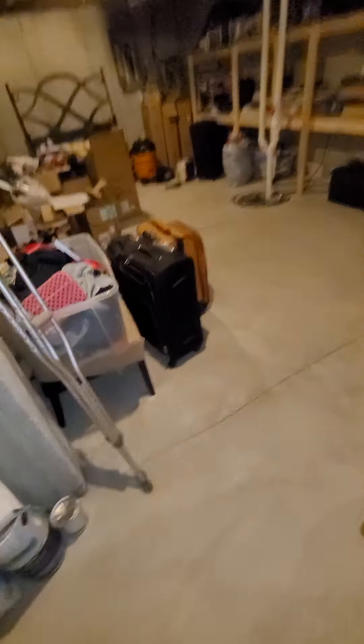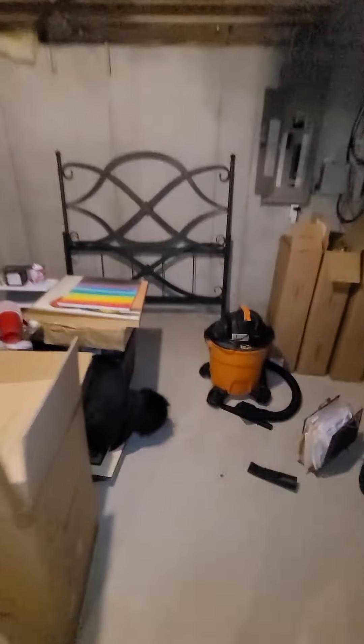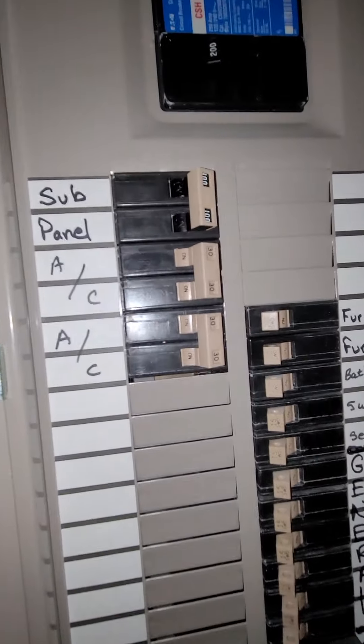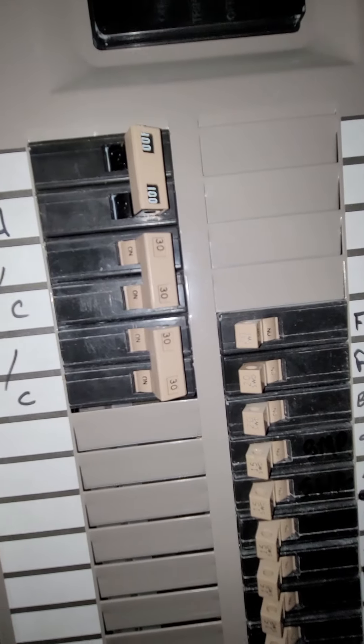Actually one there, one down here. Breaker box is straight ahead — it's an Eaton breaker box. It's got the two ACs; not marked, but they're both double-pull 30s on a Cutler Hammer Eaton breaker box.